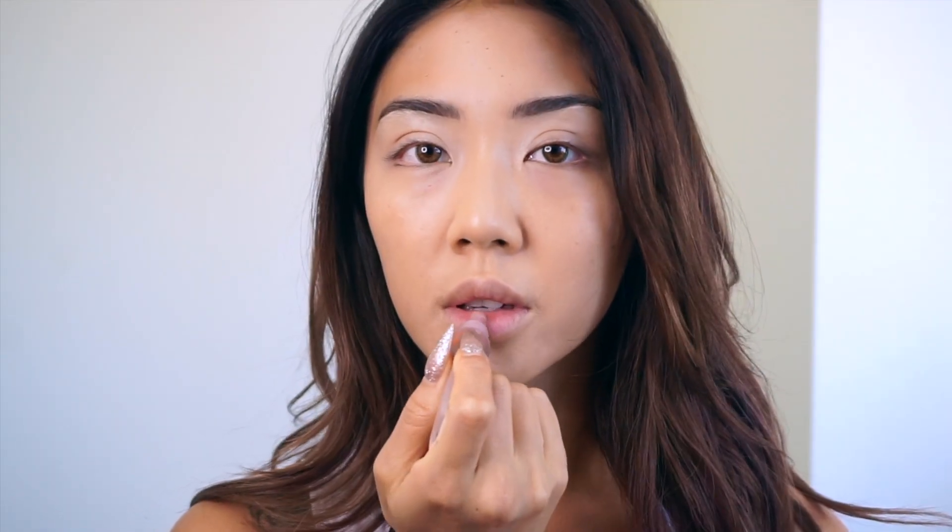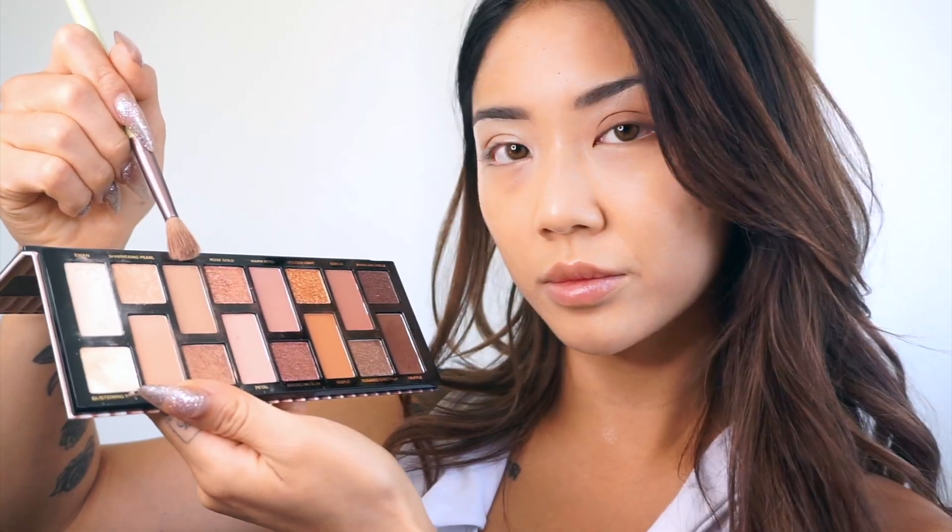My lips are crusty dusty like always, so ladies, gentlemen, put some chapstick on. I don't know why you guys don't put chapstick on.